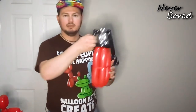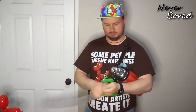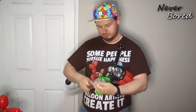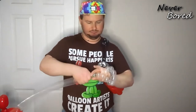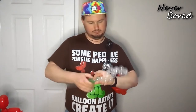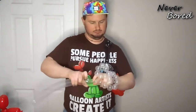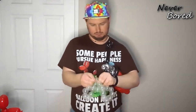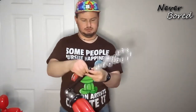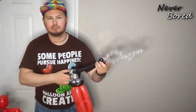You know, in case of emergency, pull this — and actually, let me do one more thing. Now I can attach this in here. Alright, there we go, now it's a real fire extinguisher.